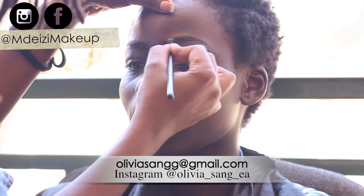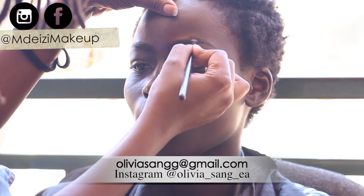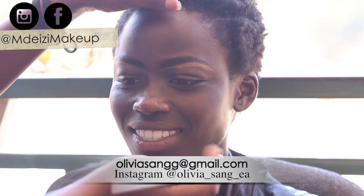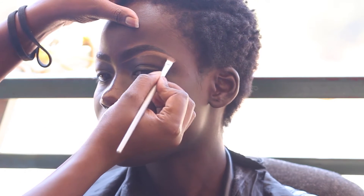If you ever need a model who can do runway, commercials, and all that model stuff, book her. Check her out on Instagram at oliviasang_ea and I know you will not regret it — she is really good.